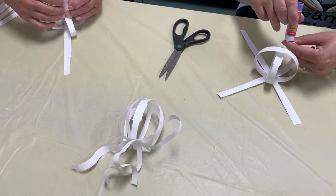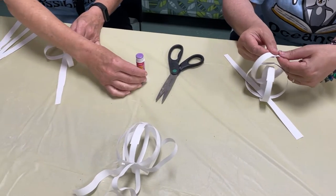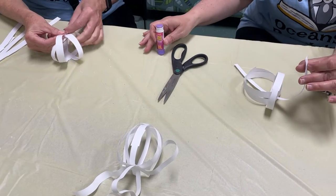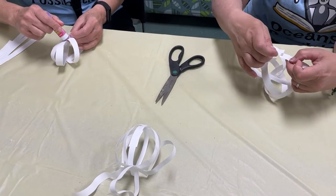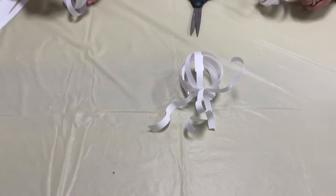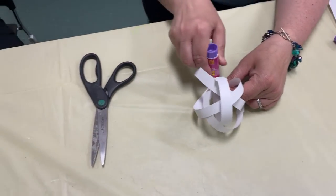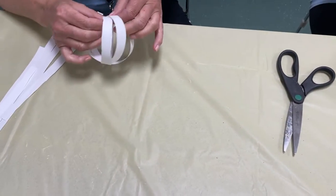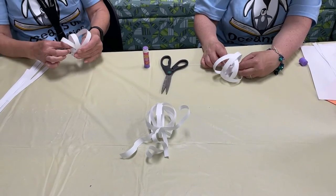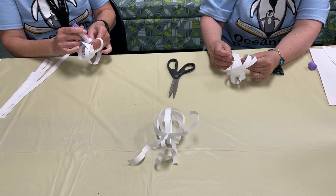The nice thing about this jellyfish is it doesn't really need eyes. In real life I'm sure they have eyes, but this one's not gonna have any eyes. You might even want to glue them. I glue them together so they stay. And little jellyfish here. Once we have all of our little bits together, we are gonna make its little legs.